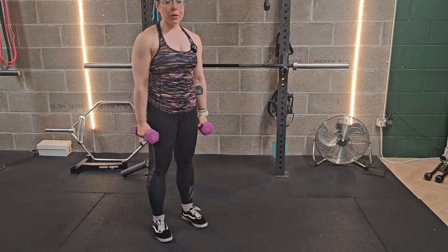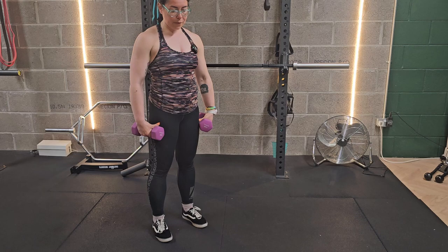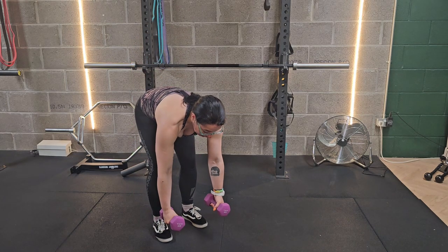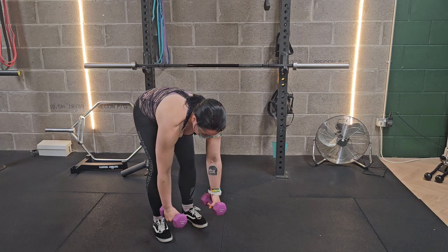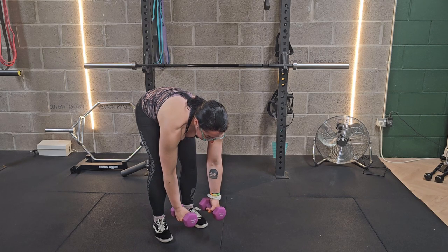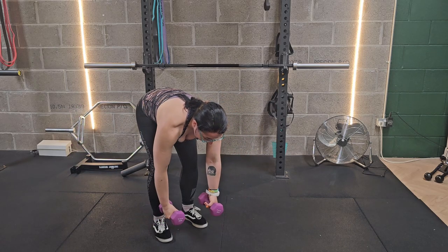Rear delt flies. You're going to be holding onto a set of dumbbells and then hinge over to bend right over. Start with the weights underneath your shoulders. You're going to have a soft bend in your elbows, and from here you're squeezing your shoulder blades together to bring the weights out to in line with your shoulders and back down.